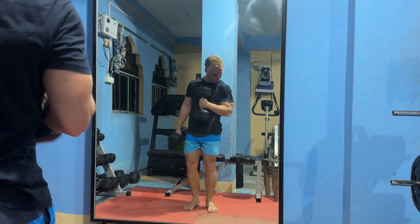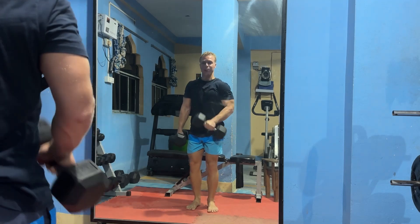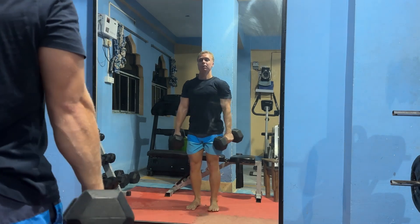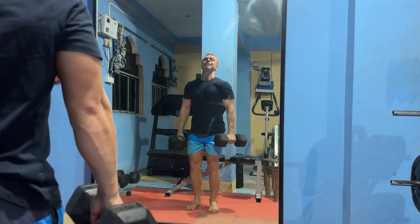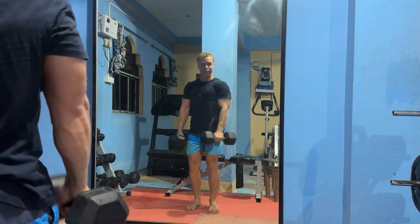I feel the tricep here a lot and I try not to use my shoulder and bicep much, but tense the tricep the whole way and then get that final pump. Feels really good.